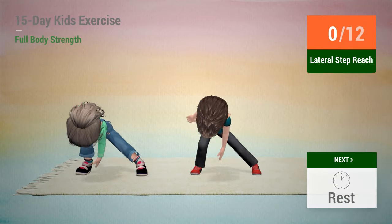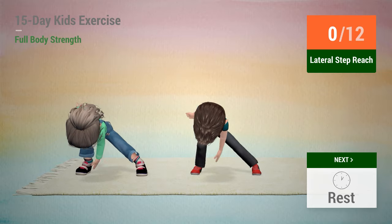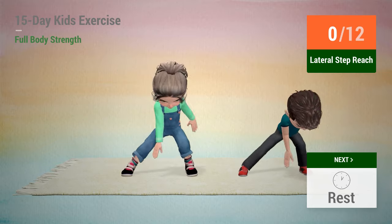Up next, lateral step reach. In 5, 4, 3, 2, 1, go!